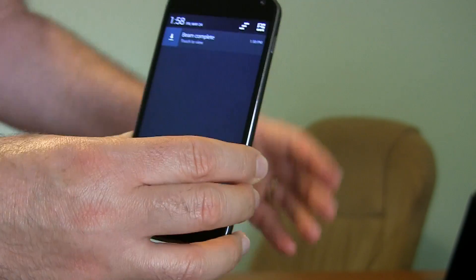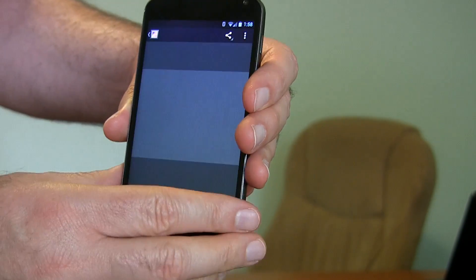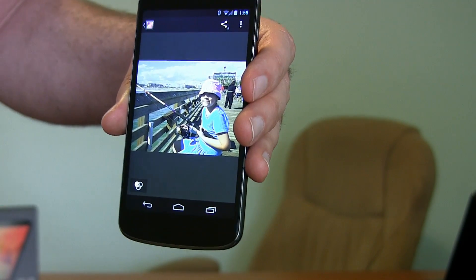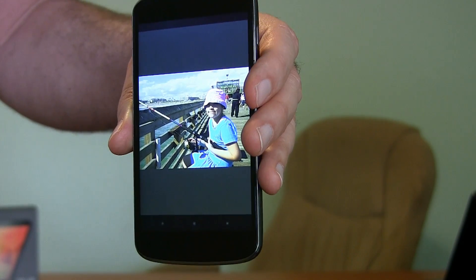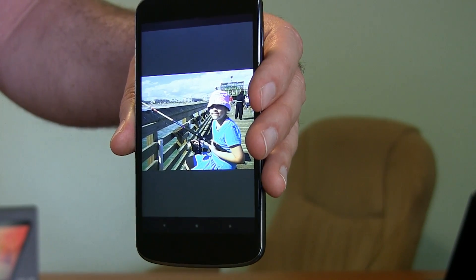I sent the picture across from one phone to the other. It works with links to websites, works with YouTube videos that you're playing — lots of cool stuff like that.